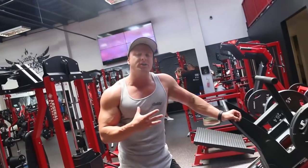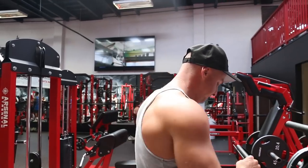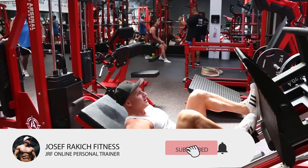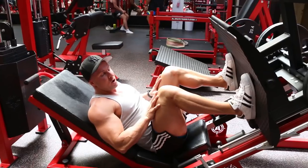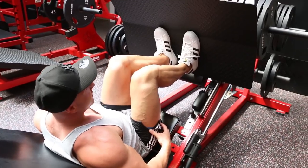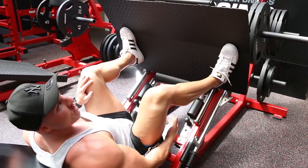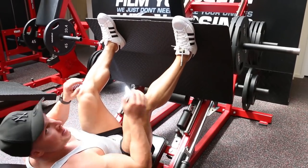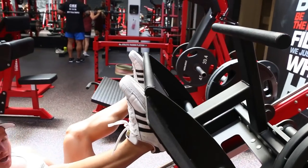We're now going on to exercise number three: leg press. Because we're working the hamstrings, we're going to use a different variation — we're going to have our feet very high on the platform. If I had my feet down low it would be working my quads; if I had my feet close together it works the outer quad sweep; if I had my feet wide it works the inner thigh. But because we're working the hamstrings, we want feet high on the platform. I actually prefer to have my toes off, and that way it allows me to target my hamstrings and my glutes.